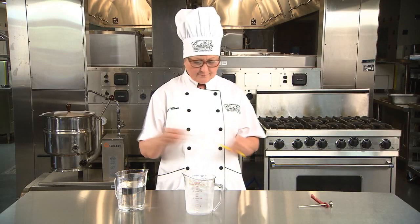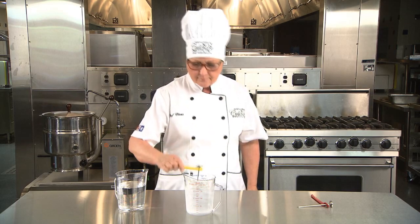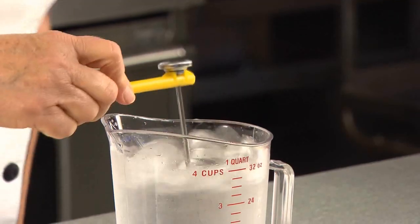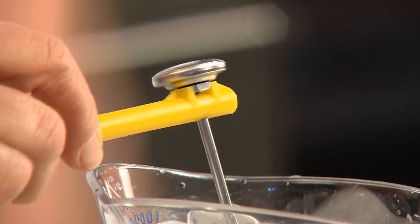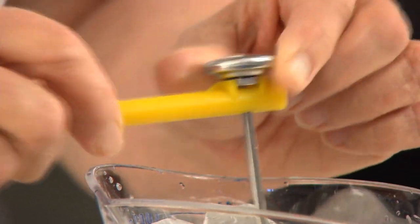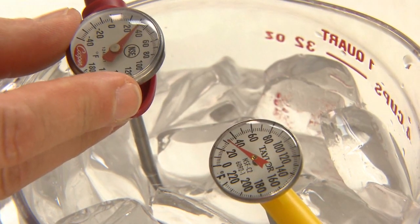place the bimetallic stemmed thermometer in the attached adjustment tool or use a wrench. Immerse the sensing area in the center of the ice bath without touching the bottom or sides of the container, and wait for the needle to stop moving. Calibrate the needle to 32 degrees Fahrenheit unless the needle stops at 32 degrees.